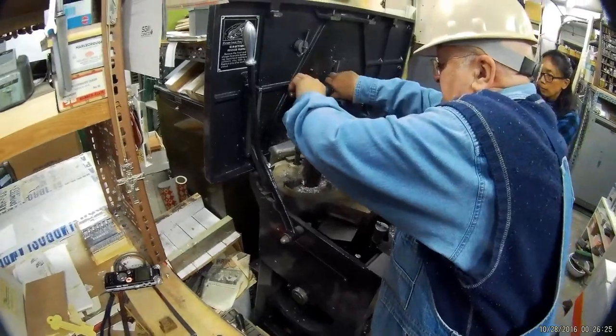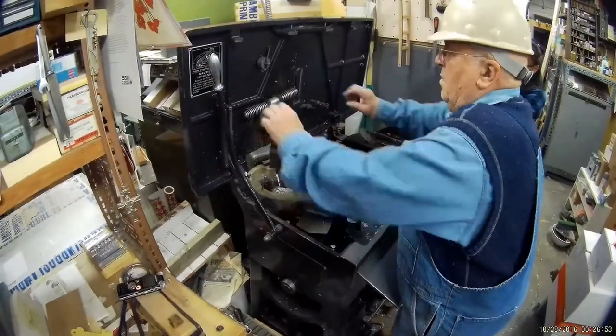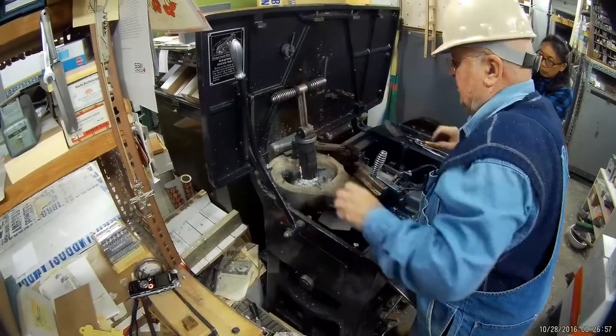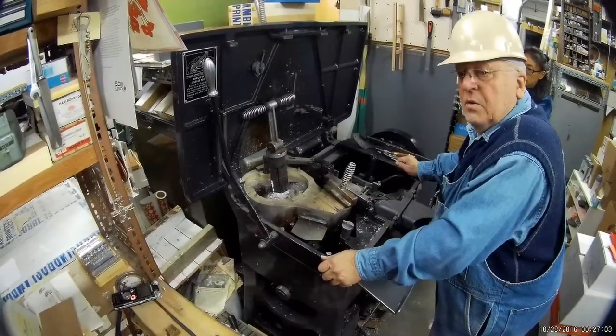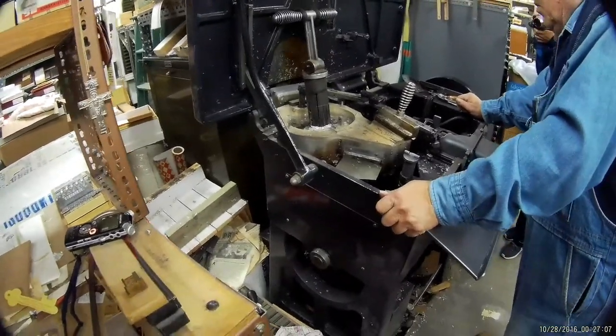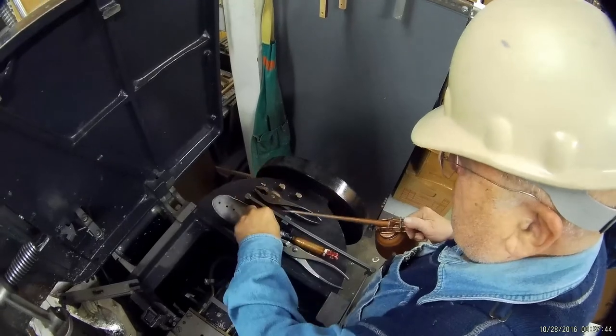You have to let it preheat, otherwise you can't do anything with it. Now bring that oil can over here and I'll oil a couple of the easy oil points while we're waiting for that to melt — just a drop in each one.